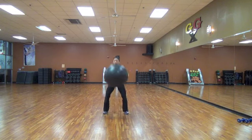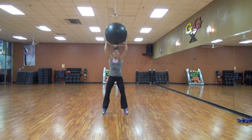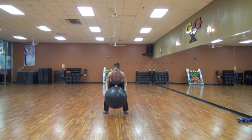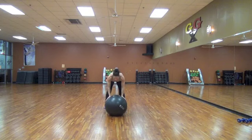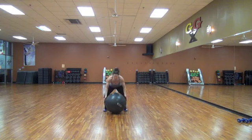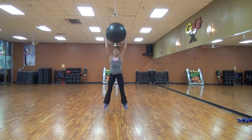Come on. Keep going. 10, 9, 8, 7, 6, 5, 4, 3, 2, and 1.